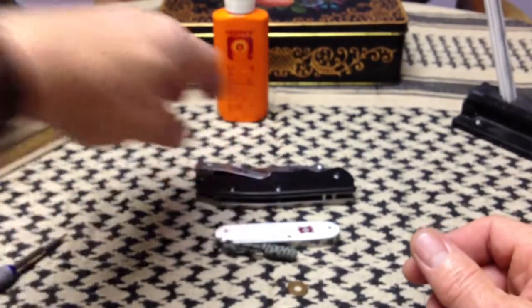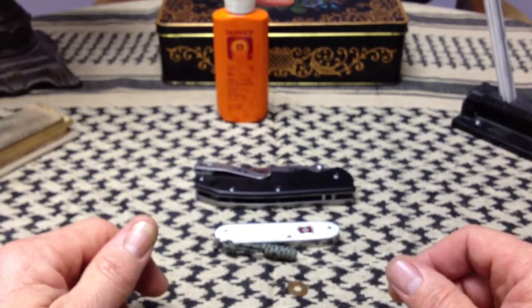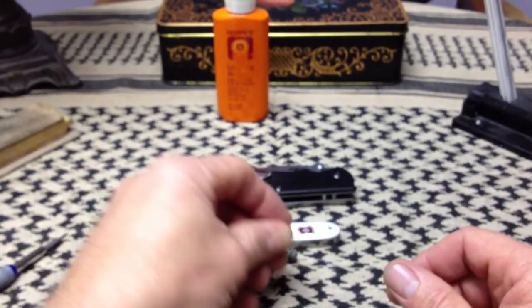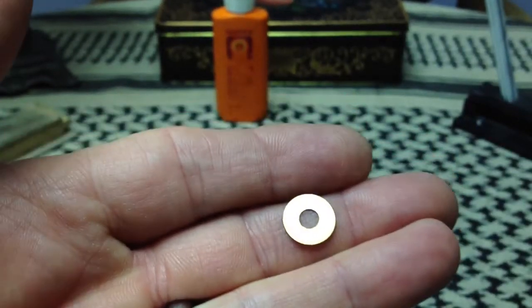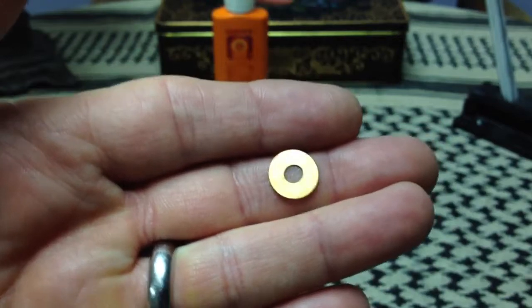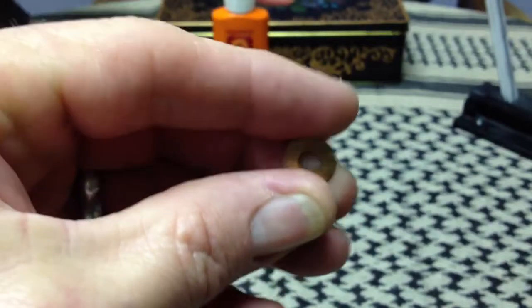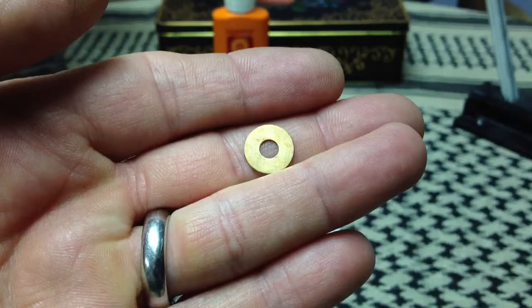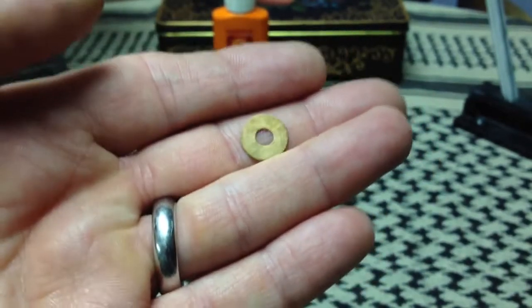Way back in the 90s, we started to see knives with Teflon washers to make them glide open and closed more smoothly. And then we started to see these little guys — phosphor bronze washers. An interesting development in the knife world. I'm going to talk about where and why these are borrowed from, or at least technology similar to them, and why it made sense for knives.